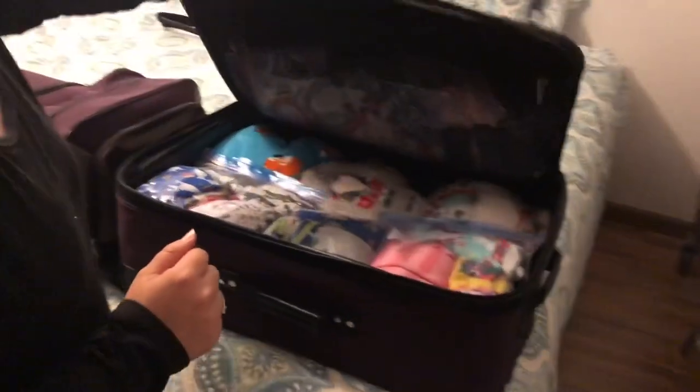Hey guys, I'm going to be showing you how I packed for myself and four kids in just three bags. All you're going to need is a gallon freezer bag — not just one, you'll probably need several. And if I'm talking quietly, that's because the baby's sleeping.